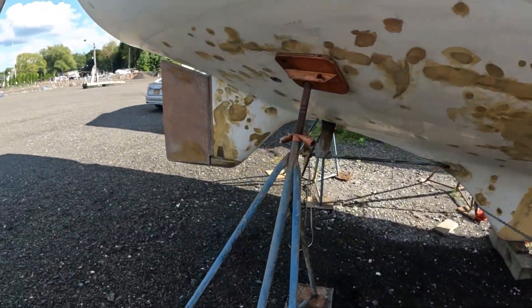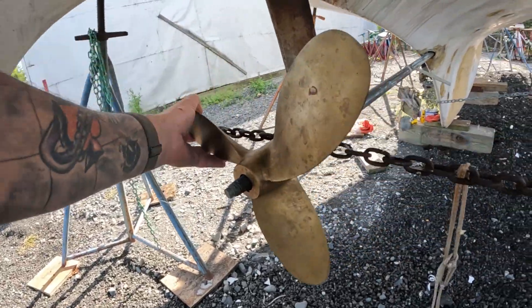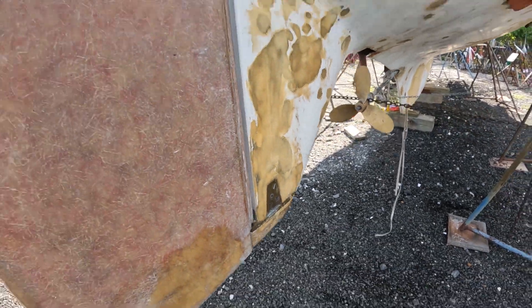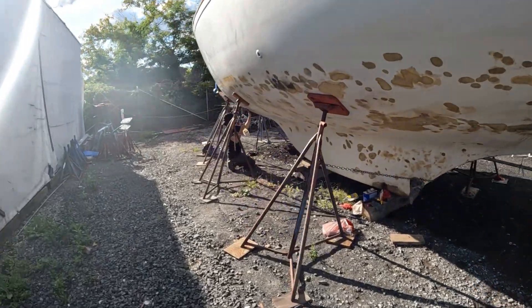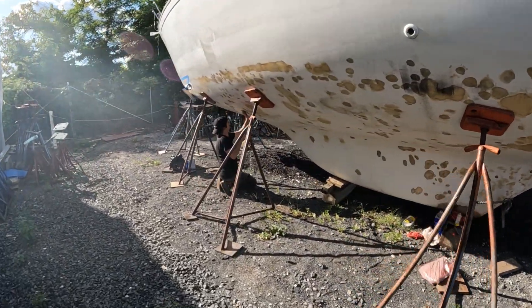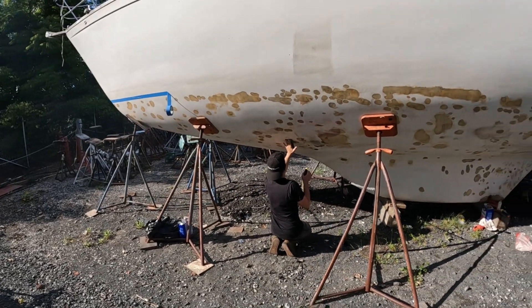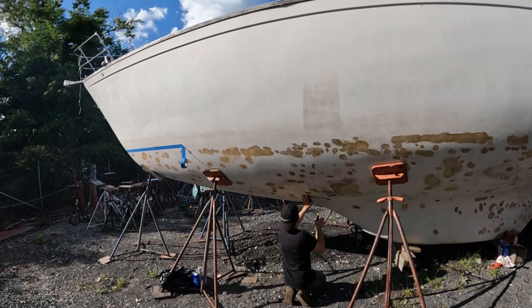We found the prop — nice little three blade. Cutlass is good. So I'm gonna go ahead and tape everything off right now, and then while he's finishing that we're gonna go over it with a quick wipe and then get some barrier coat mixed up and ready to go. Pretty exciting — she's coming back to life.